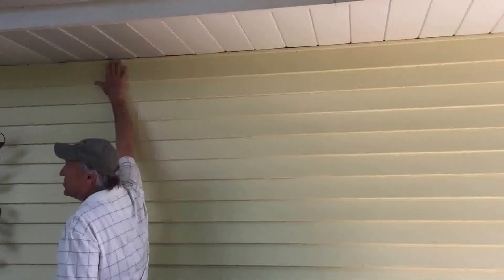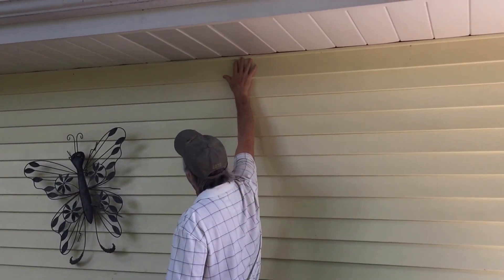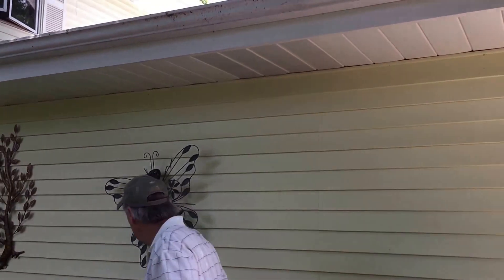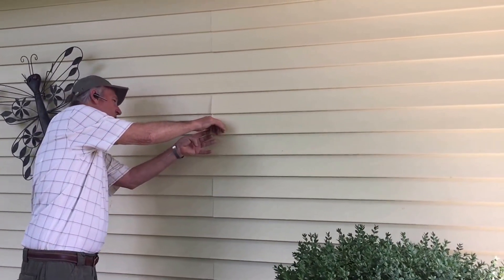Here's the top — we call it sill trim, or underfinished trim, or utility trim. This is what the siding locks into. We have pins in there that hold it up. We have seams way away from the street.